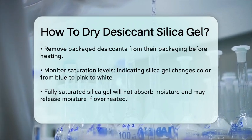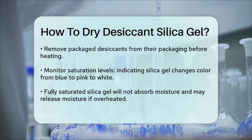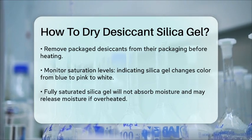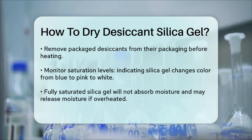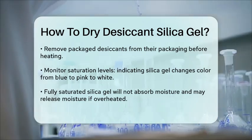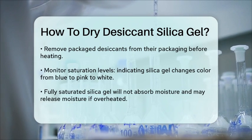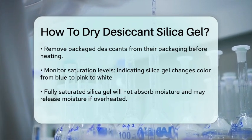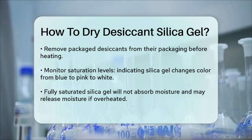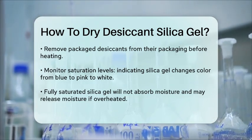Monitoring Saturation. It's also important to monitor the saturation level of your silica gel. Indicating silica gel changes color as it absorbs moisture — from blue to purple, then pink, and finally white when fully saturated. Once it's fully saturated, it will no longer absorb moisture and might even release moisture back into the air if the temperature is high enough. By following these methods and guidelines, you can easily dry and reuse your silica gel desiccants, making them a reliable and long-lasting tool for controlling moisture in various environments.